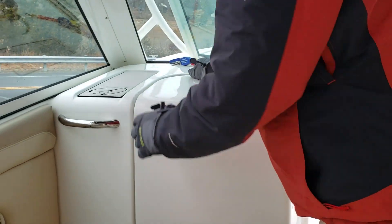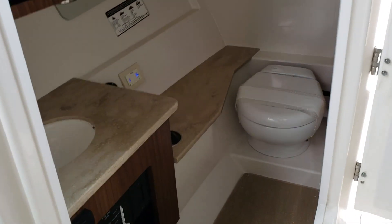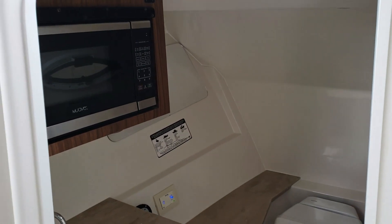Sailfish is serious about the head compartments. As you can see, she's got a fully plumbed head with overboard drainage. Microwave in there as well, with a full area to clean around.